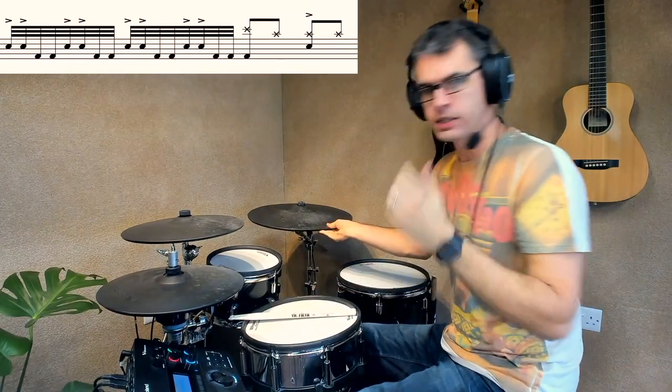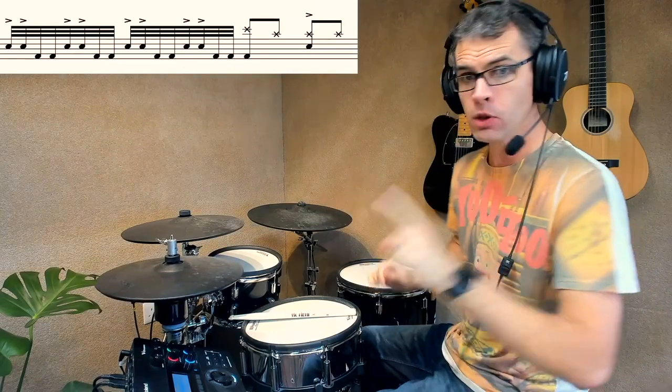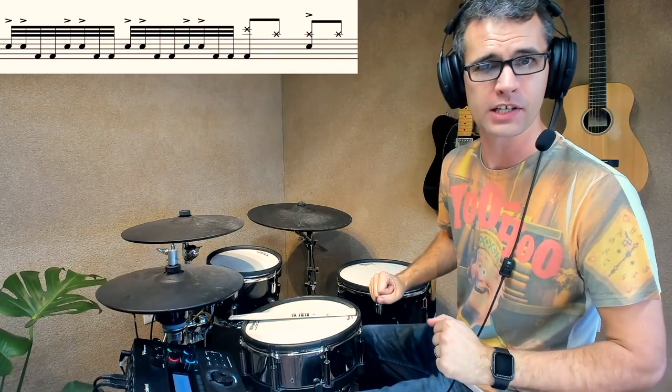Hey there guys, how's it going? Dexstar here, and today I'm going to teach you a heavy metal feel rock and roll. By the way, for those of you guys that stick around to the end of this video, I'm going to give you a little phrase I want you to stick in the comments, and that will just let me know who has stuck around to the end of this video.